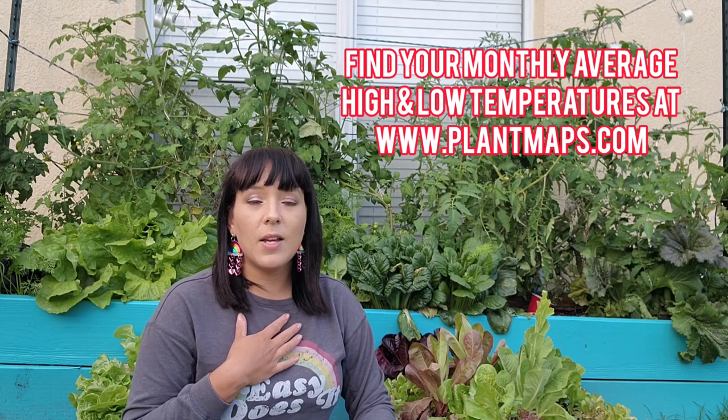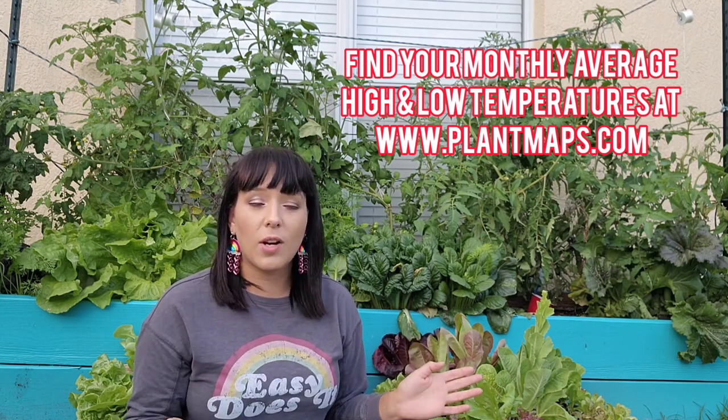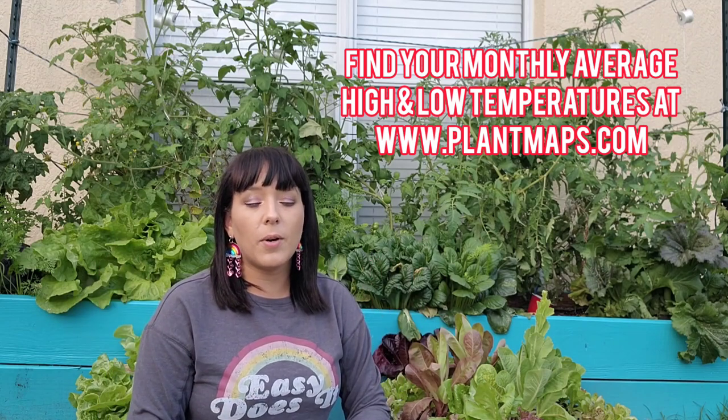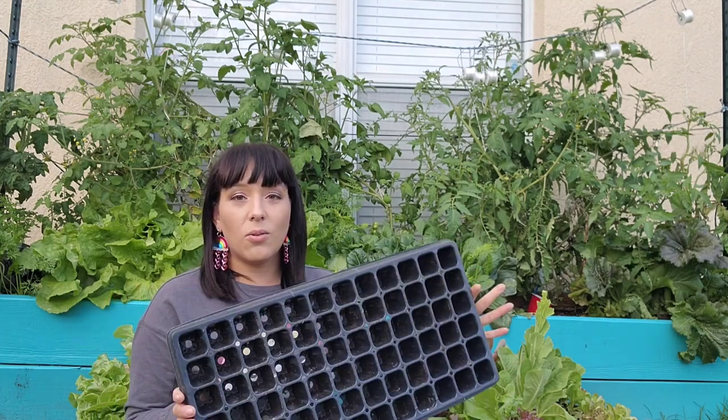For me, that's the month of October, so I can go into my local nurseries and buy some transplants and plant them into my garden in October. But if you want to start them from seed, you're going to want to backtrack about eight weeks from whatever date you plan on getting them into the garden. Since I get them in the garden in October, I backtrack eight weeks — that puts me in the month of August. So that's when I start all of my lettuce seeds and greens, tatsoi, and napa cabbage in these little seed trays.